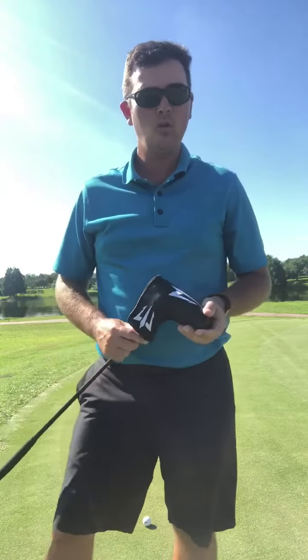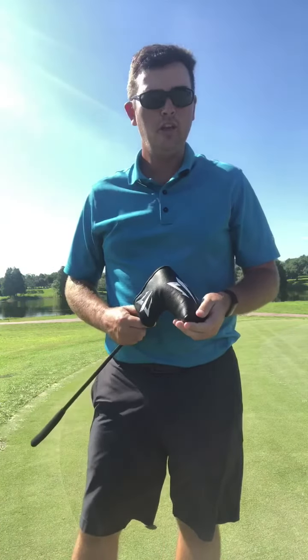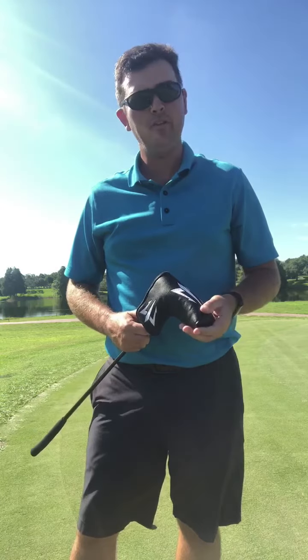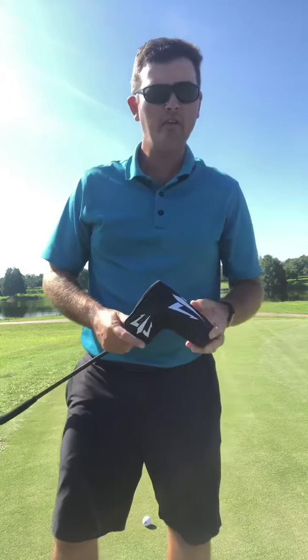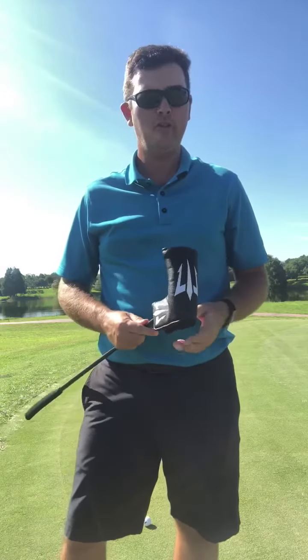Hello, my name is Adrian Mork. I'm a golf coach. I've been coaching in college for the past five years. I played on tour in Europe for many years before that, and I'm here to tell you a bit more about the Triton golf putter.